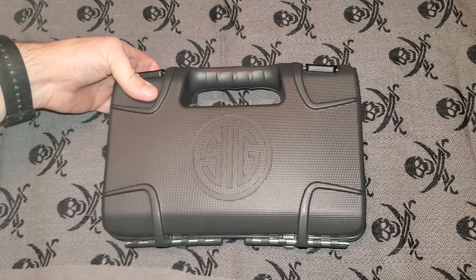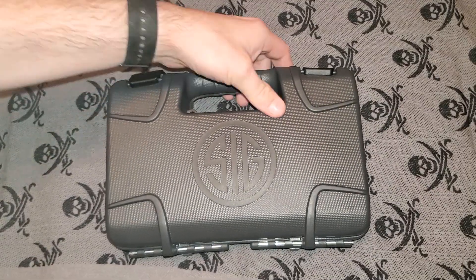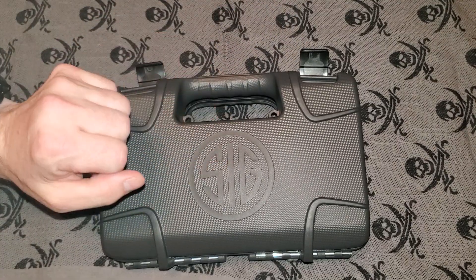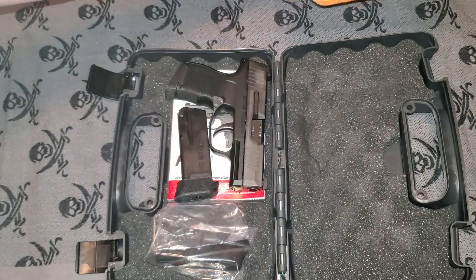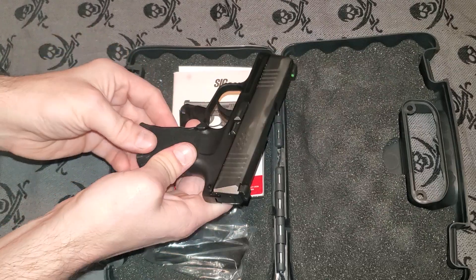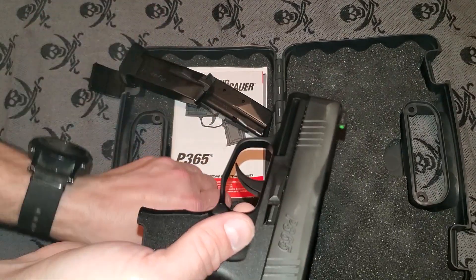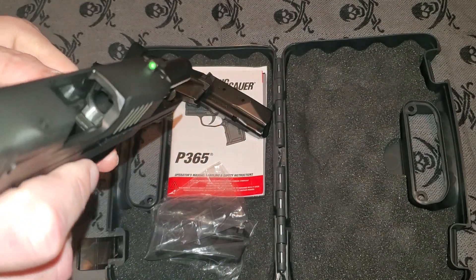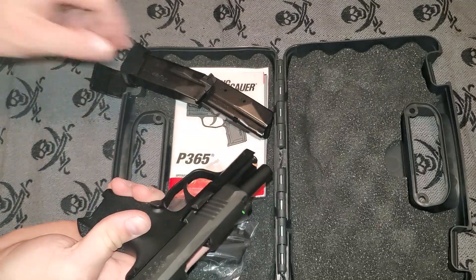Good evening Team Gunmetal. Tonight we are going to focus once again on the SIG P365. I did a video where I showed you guys some actual test firing of the SIG 365, but there are a few things I want to go over — some of the various features of the gun. First, I want to show you guys that it is safe. There's nothing in here, nothing in here. Let's check the firearm itself — nothing inside. We are good to go, we are very safe.